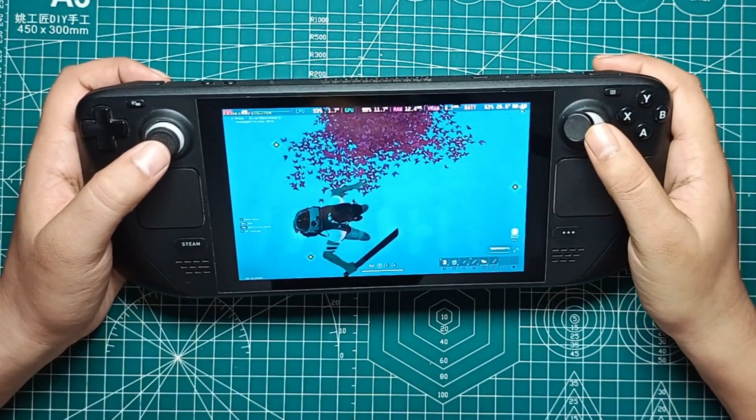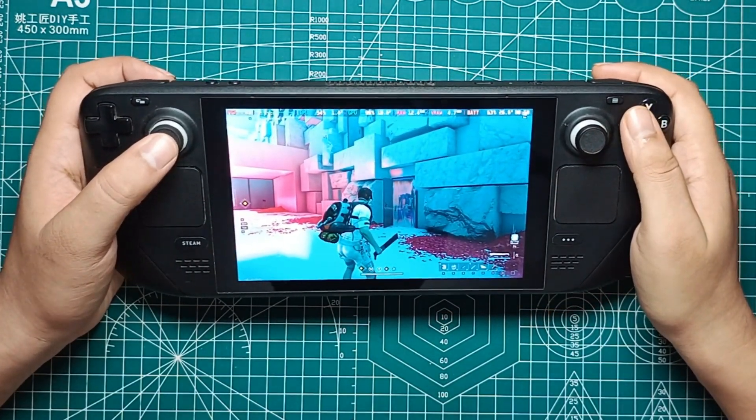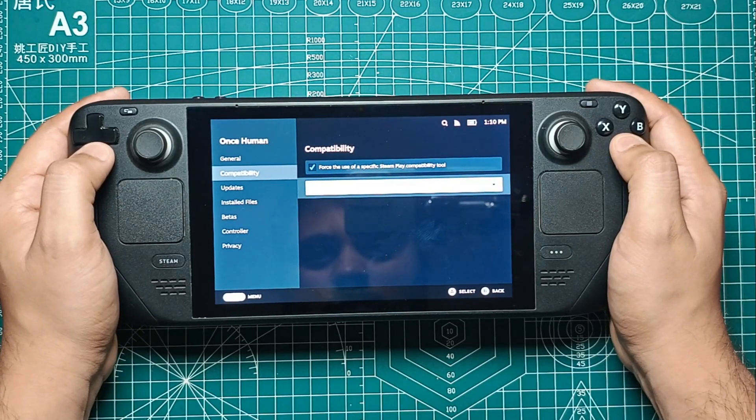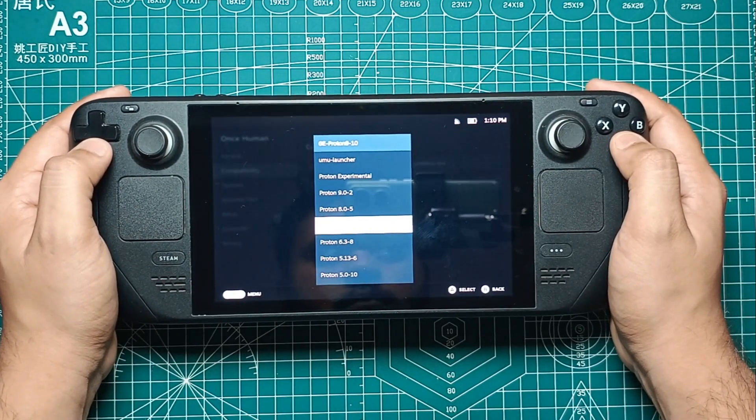As you can see, the game runs decently on the Steam Deck, but the framerate can be quite inconsistent, especially on higher settings. To get the game running, you'll need to use Proton 7.0.6, which isn't too much of a hassle, but worth mentioning.